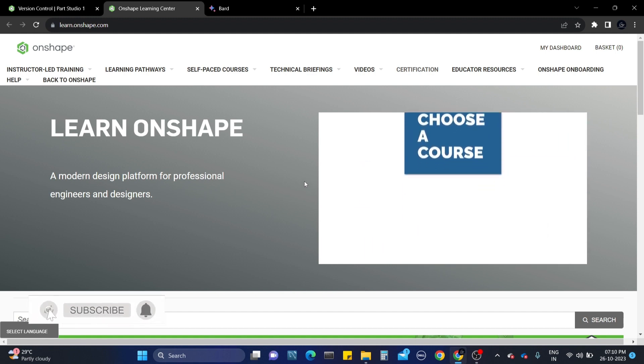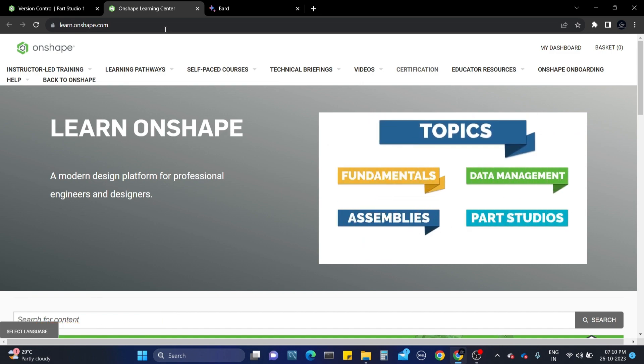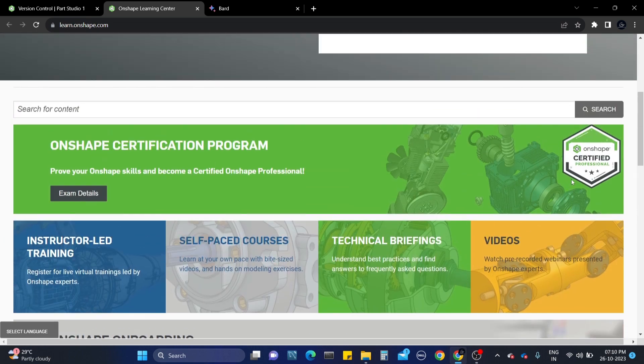I'm going to share step-by-step guidance on how to get the Onshape Professional exam. First of all, let's visit the website learn.onshape.com. This is the interface of learnonshape.com, and here you can see at the top it shows the Onshape Certification Program for Professional. You just need to click on Exam Details, and it will take you to many courses in the Onshape Learning Center.